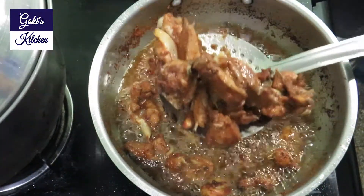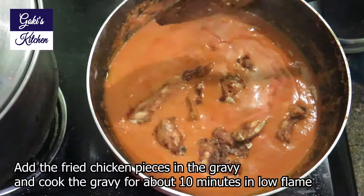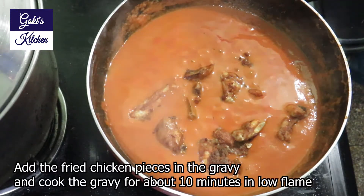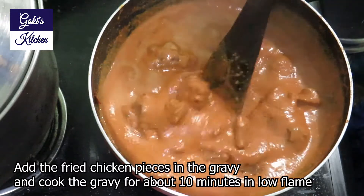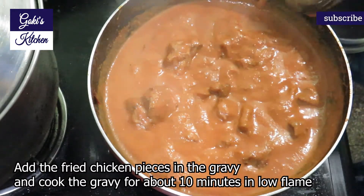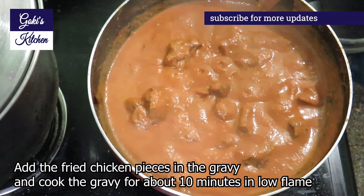Let's start the stove. Add soda and put in the chicken. Let's fry it — the chicken is very good. Now we are ready to cook the gravy. Let's cook the stove on low flame.